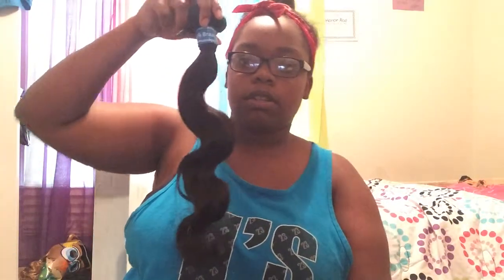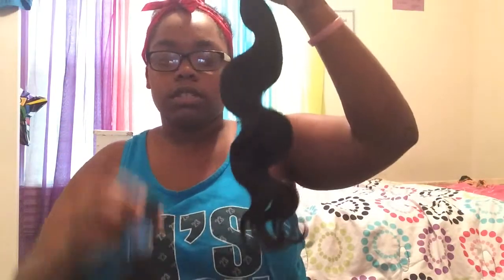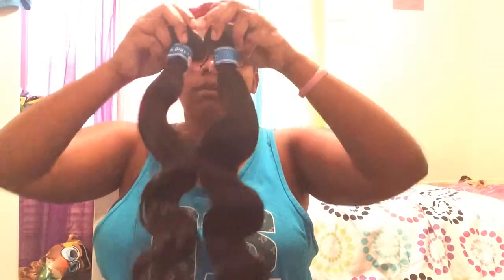It came in the bag like this. I actually went to the store and looked at my hair. This one is the 18-inch bundle and this one is the 20-inch bundle. They're both very nice, and the webs are pretty thick for them to be these lengths, especially my 18-inch bundle.